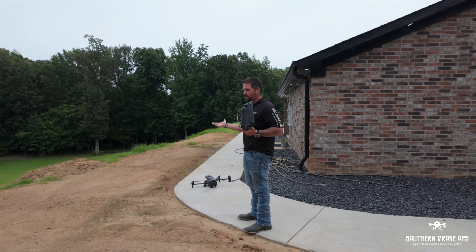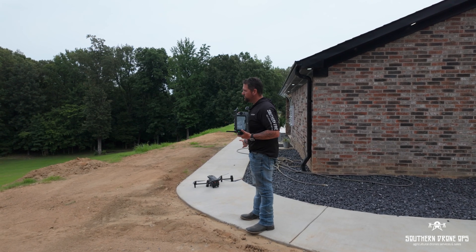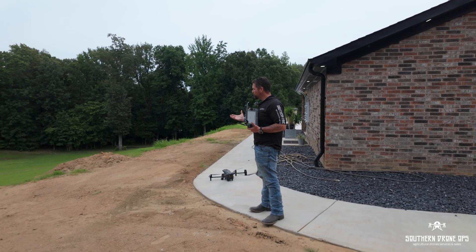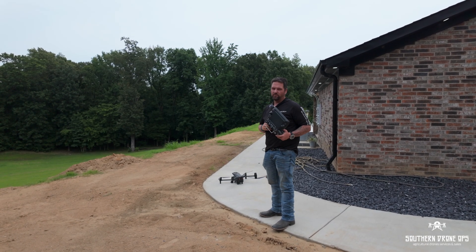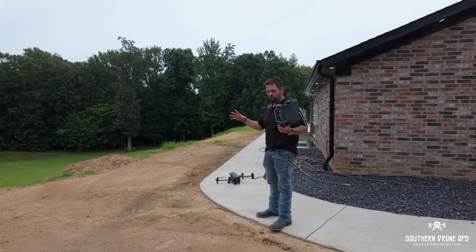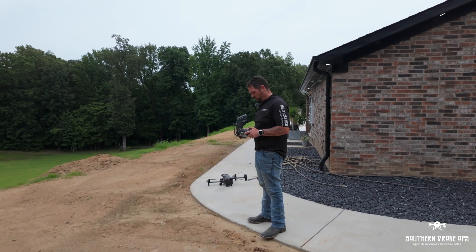I'll use the M30T — the M3M would have been great as well. Depending on what these results show, I'm going to work with a local agronomist that actually owns a lawn care company to see what prescription we could come up with to spray his yard and possibly use our spreader to put some seeds out. Otherwise, hydro seeding — it's kind of like a soft tissue-looking stuff they put out over the lawn. So come on over, we're going to launch this up.